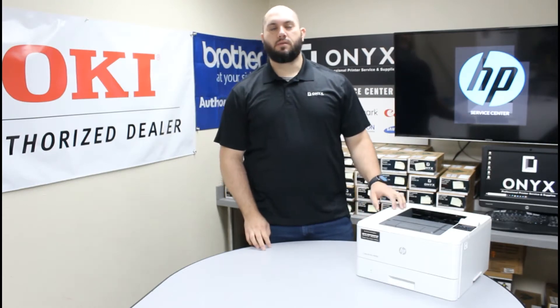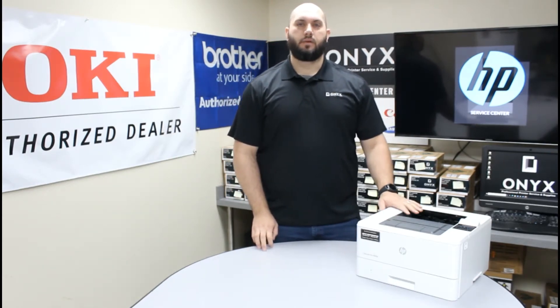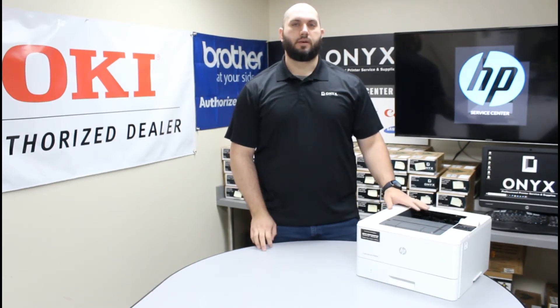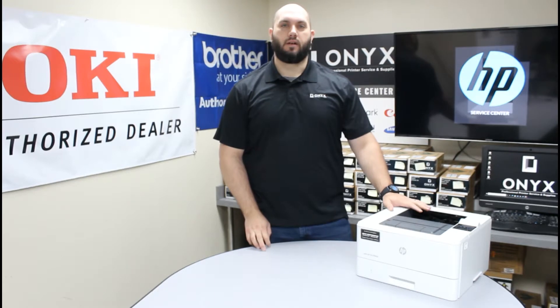Today we're going to take a look at this HP M402 and we're going to show you how to print a supply status page. The reason that's important is it's going to help us maintain and manage this printer much closer so that way we can avoid surprises later on down the road.